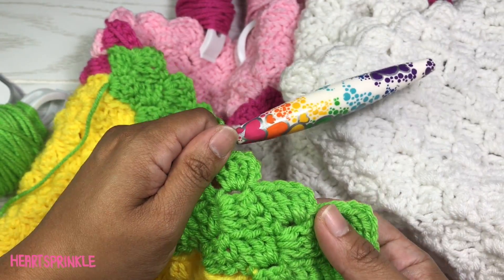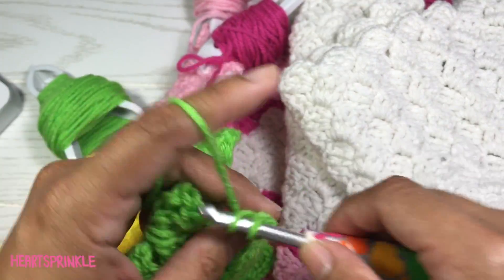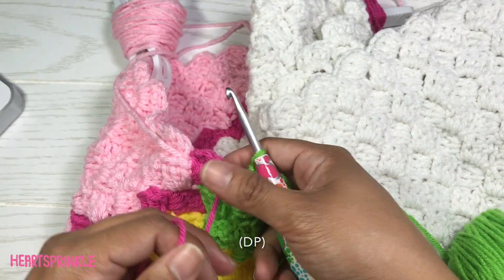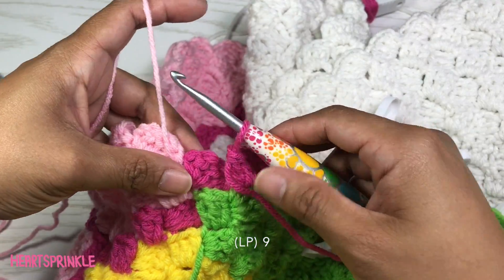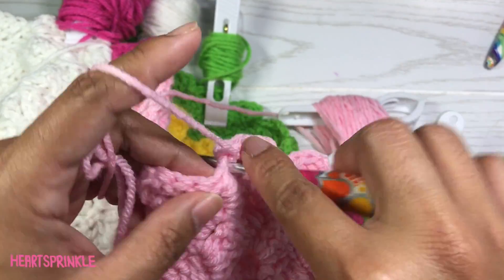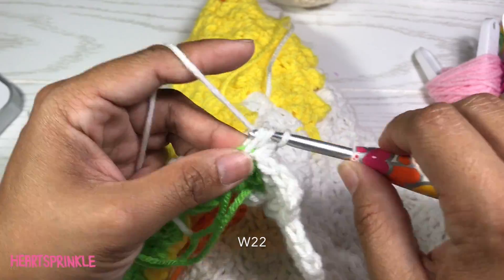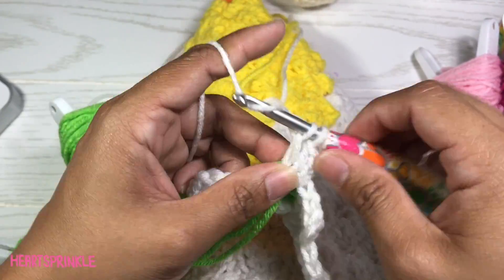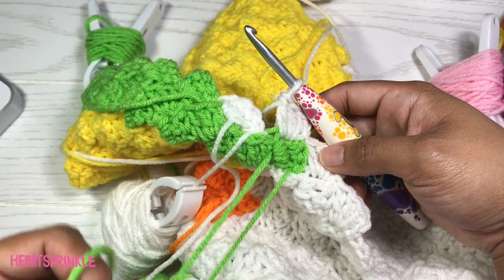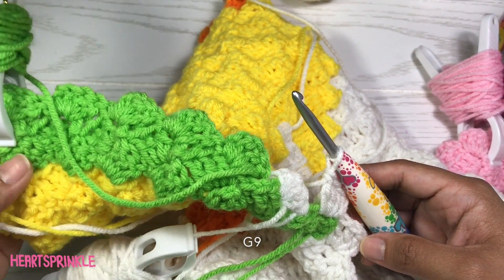Again for row 51 at the beginning here we need 9 green, 1 dark pink, 9 light pink, 22 white. We're dropping these 2 colors at the moment. But to finish off row 51 we need 9 green.